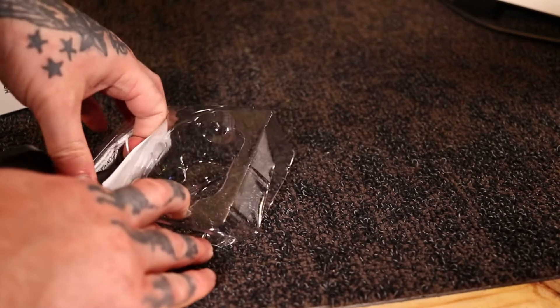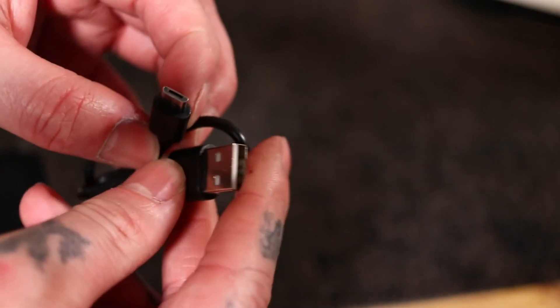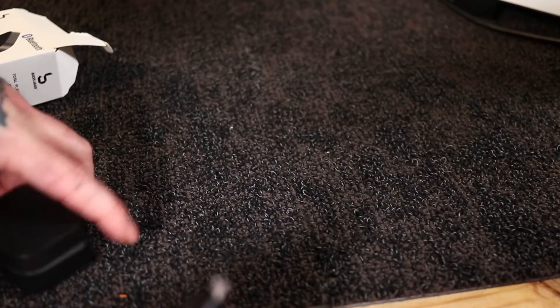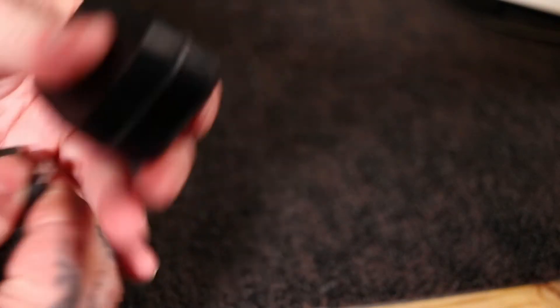They come with instructions, but we shouldn't need them. The charge cable is USB to micro USB — not Type-C. That's kind of sad to see, because everything is going to Type-C, but for $5, we can't complain.